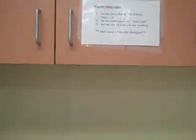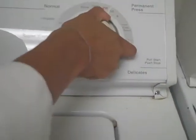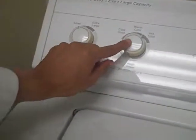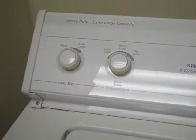Now follow the washer instructions, which is to set the large dial to normal heavy, set 14. The second step is to set the temperature to hot and cold — if you don't do that, the colors may get mixed.